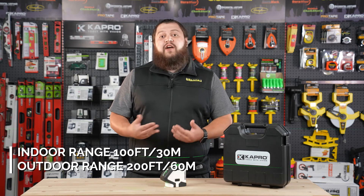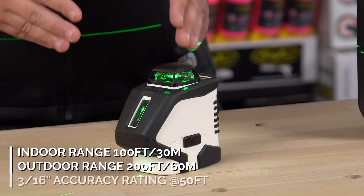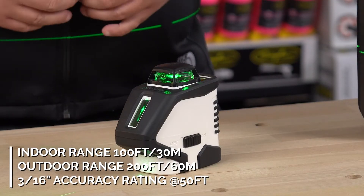The 962G has an indoor range of 100 feet or 30 meters and an outdoor range of 200 feet or 60 meters with a detector. It also has an accuracy rating of 3/16ths of an inch at 50 feet.